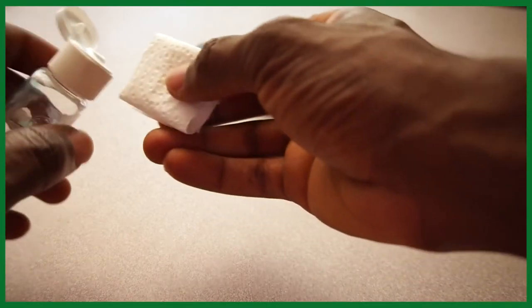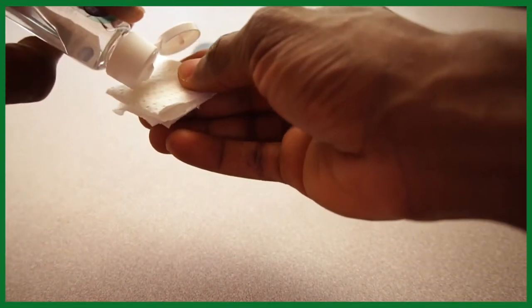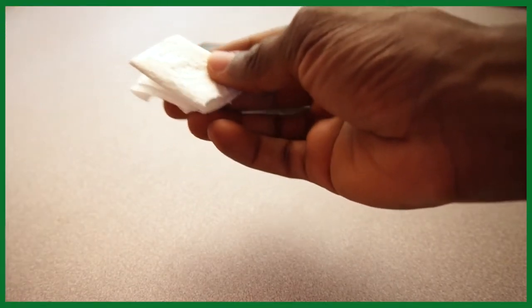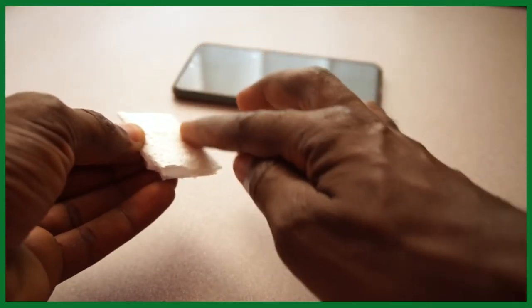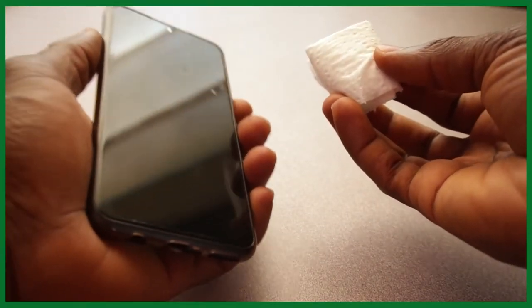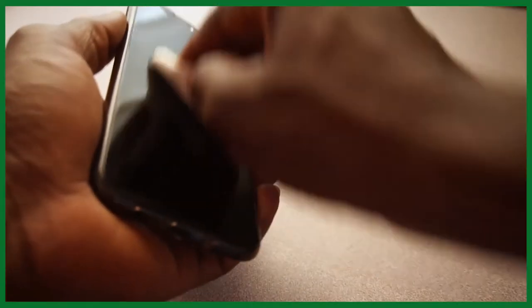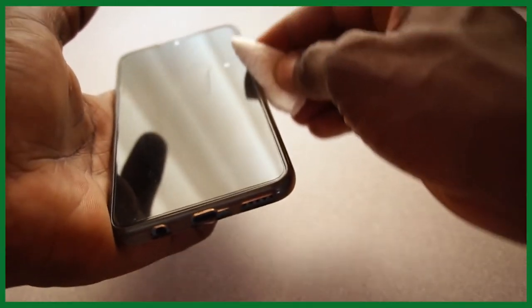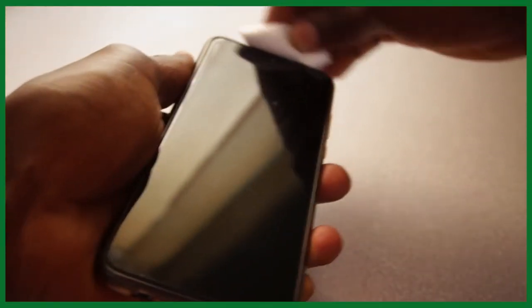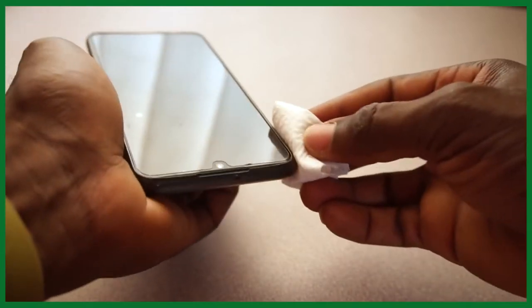What I'm going to use next is a sanitizer. I'm going to apply just a bit of the sanitizer to my tissue, spread it across, and then take my phone. I'm going to wipe the screen gently. Once I'm done with the screen, I can wipe the sides of the phone as well, keeping on wiping around all sides.